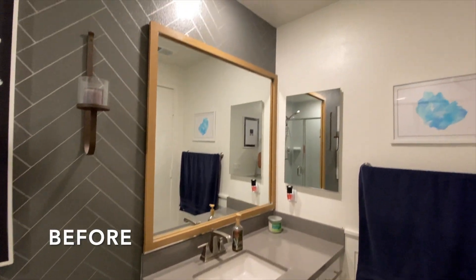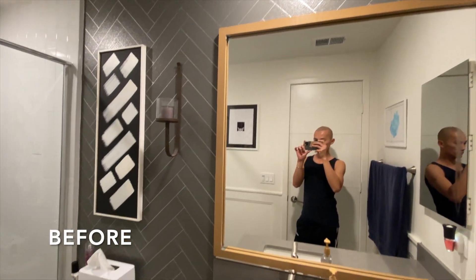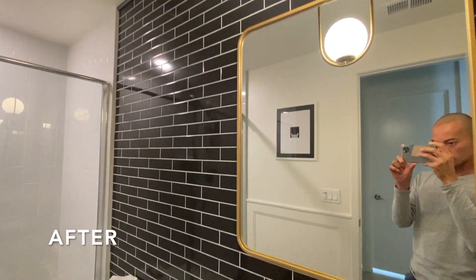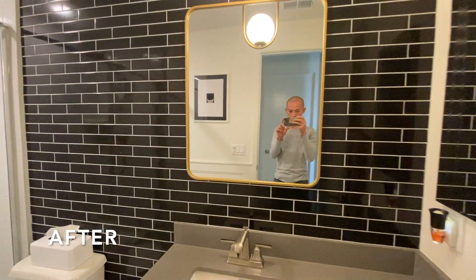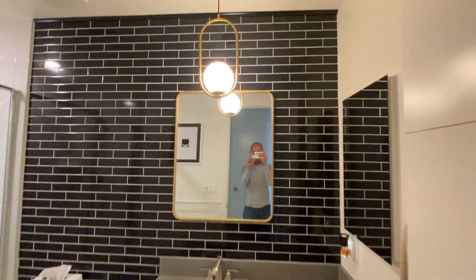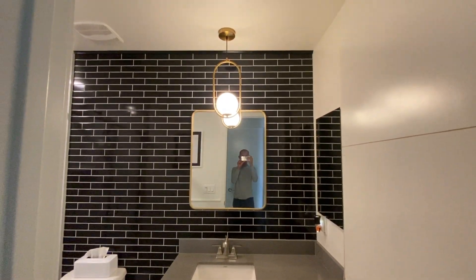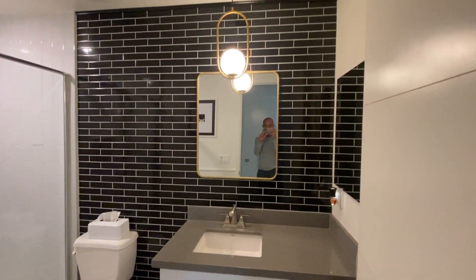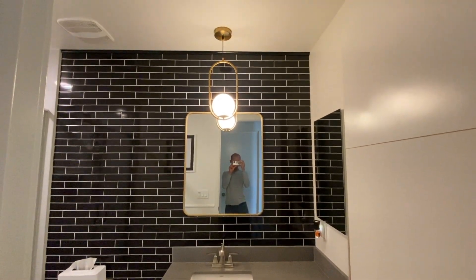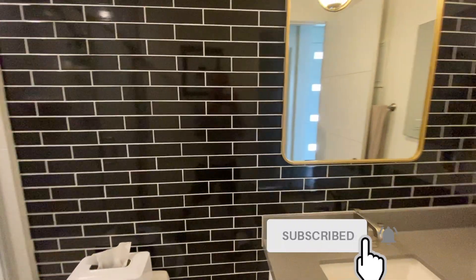This is my first time tiling and it turned out better than I expected. I hope this video gives you some motivation to start whatever project you've been putting off. If I can do it, you can do it — it's really just a matter of whether you're willing to or not. I'm not a professional contractor; what I have is drive. If I see something I'm willing to try, I'll go for it. Thanks for sticking with me — hit the like button, subscribe, and leave any questions in the comments below.